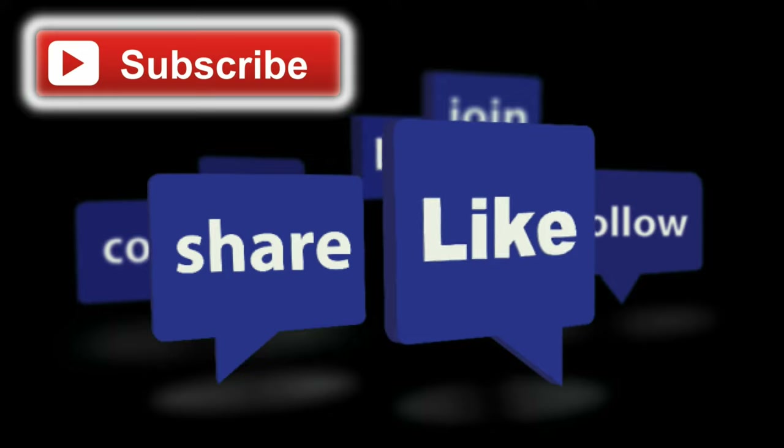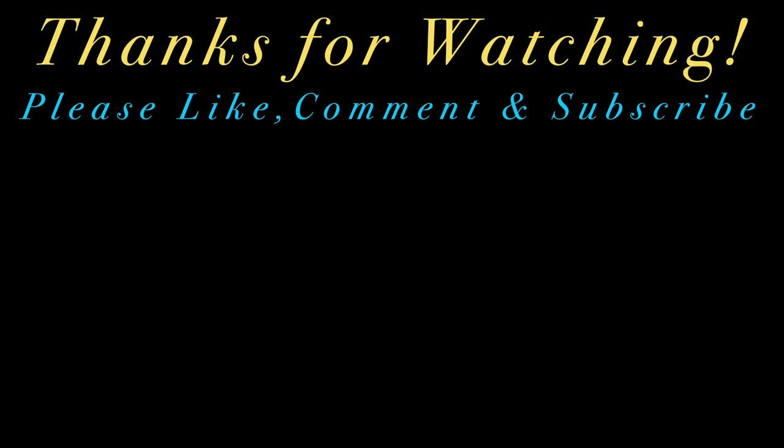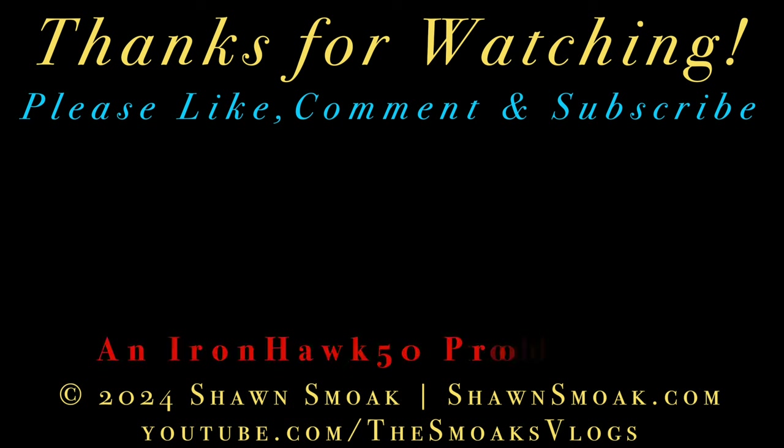Thank you guys for watching — a very odd video, but technical difficulties warranted this kind of vlog. Thank you so much for watching, we really do appreciate it. We will talk to you tomorrow — same time, same channel. Don't forget to give a thumbs up. You guys have an amazing Sunday and Monday. Happy Easter! All right, we'll see you then — thanks for watching, bye-bye!